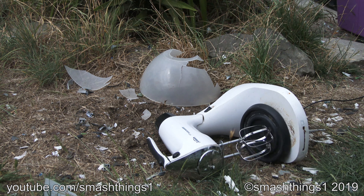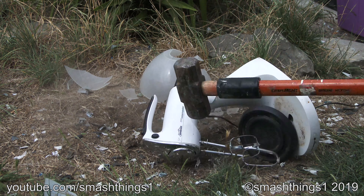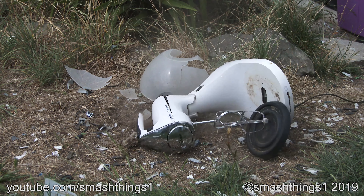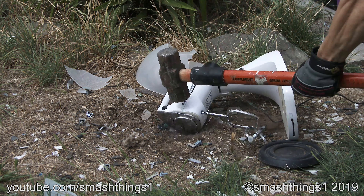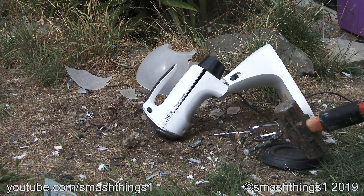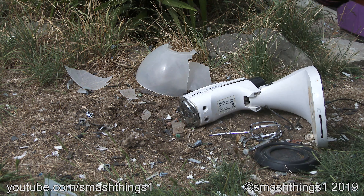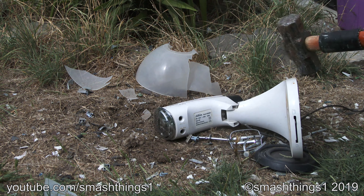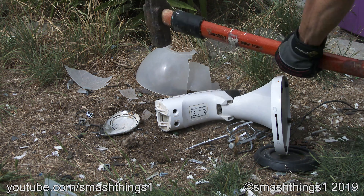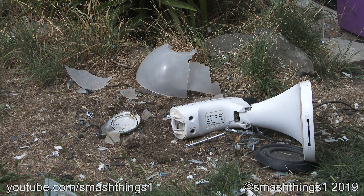What happened? Come on, jam! Come on, jam! Retro malfunction!